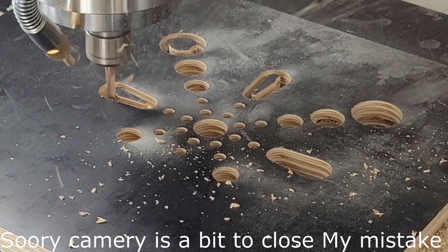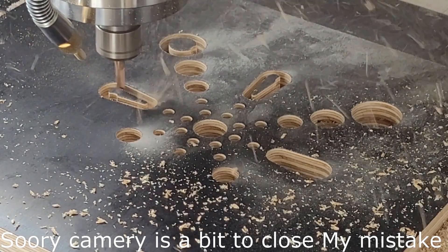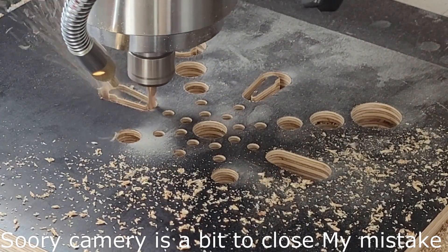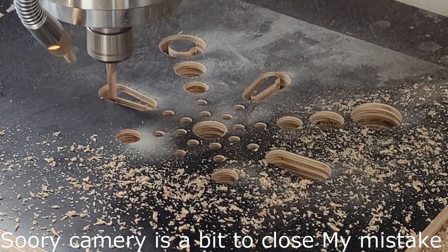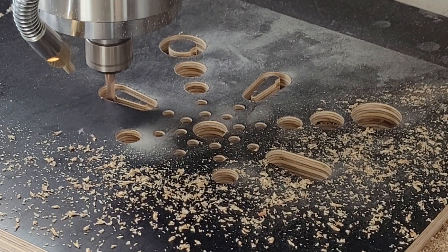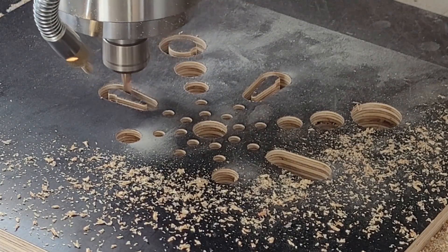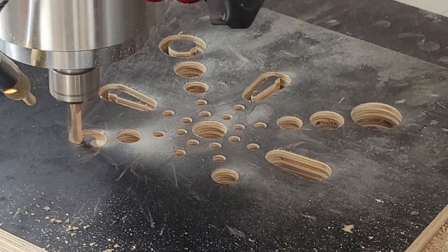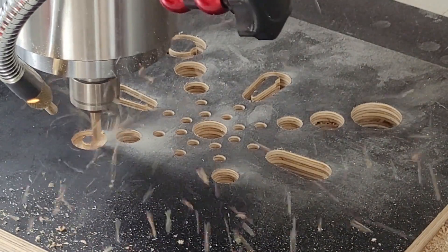Air blast is clearing the slot quite well — 17 mil deep. There, it's going well. No need for mist cooling, just using air blast.